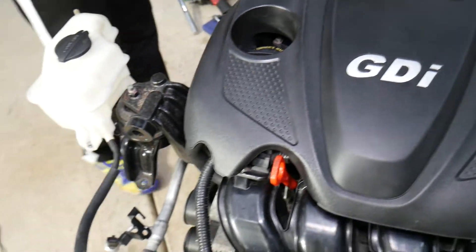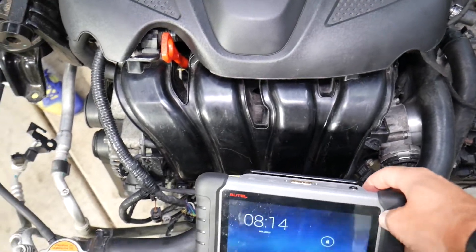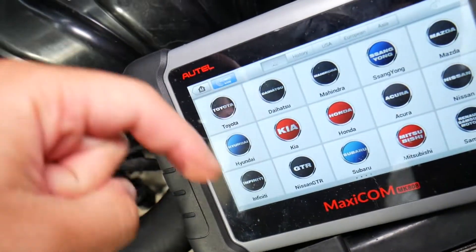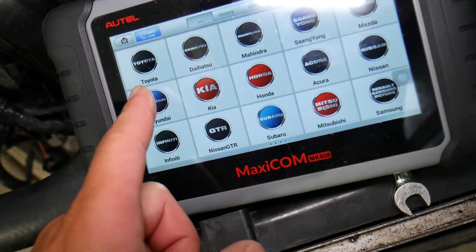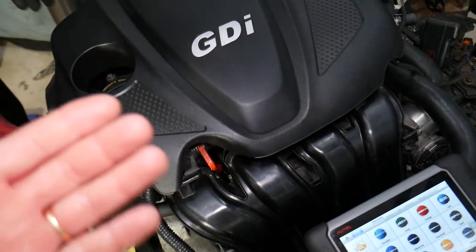Many of you have been asking in the comment section below for more information about the scanner that we use, so we decided to share that with you. We'll put the link in the description below if you want to check the current price and features. It works on Hyundai, Kia, and almost any car you can think of — it's a scanner that can pay for itself in practically one use.